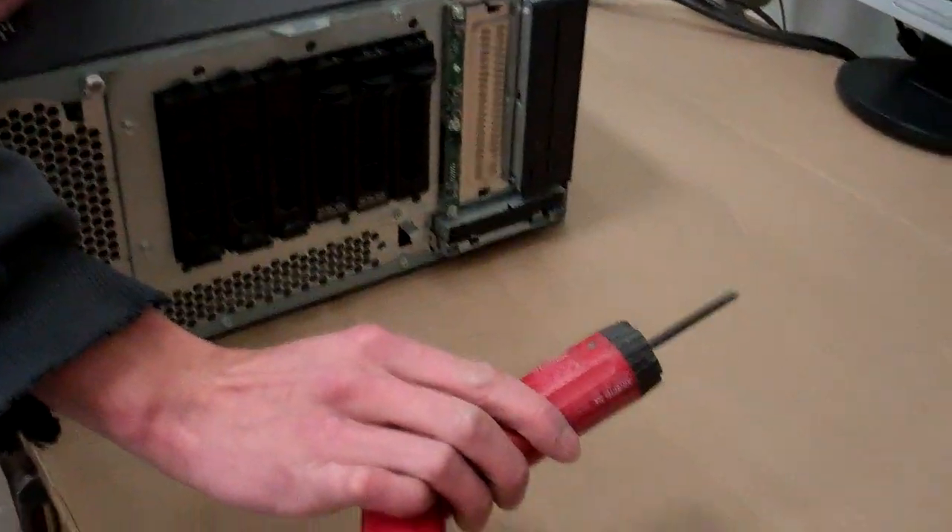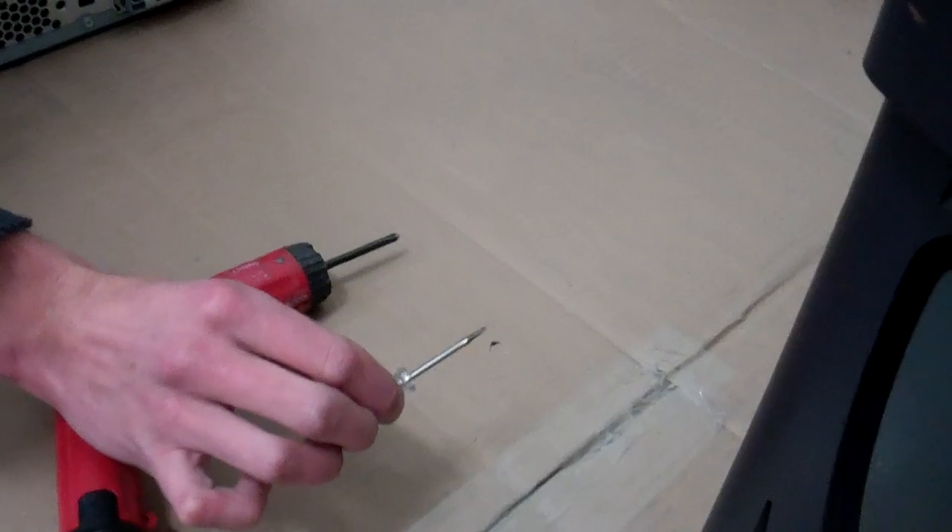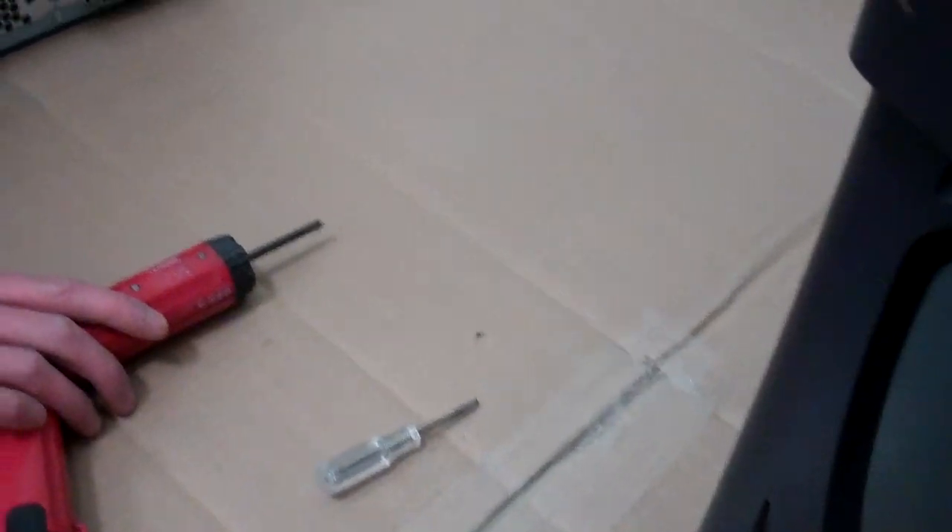Today's episode of the Tech Corner is going to be replacing the system board on a PowerEdge 1800. Tools required: a handy Phillips screwdriver and possibly a flathead. Let's get to it.